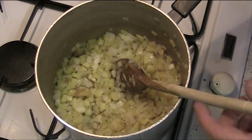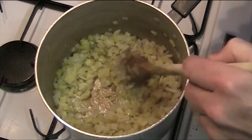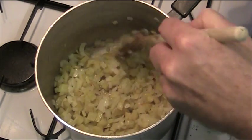So one medium onion, one potato, cut very small. Cook for about 20 minutes. That softens the onion and potato — it takes the harshness out of the onion and the starchy taste out of the potato.